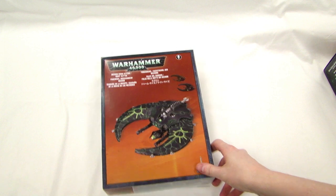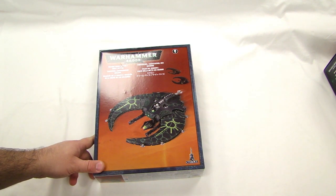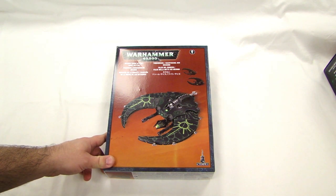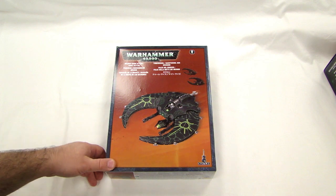MBG back with Thomas 'Goat Boy' Reedy here with a video review of the Necron Doom Scythe slash Night Scythe. I like it. It's pretty big — it's like a Necron's got a convertible, so I guess he's having his midlife crisis flying around trying to pick up chicks.